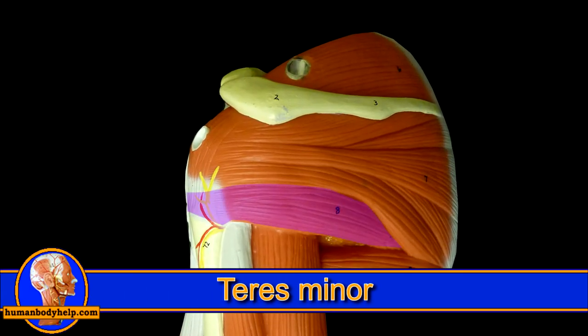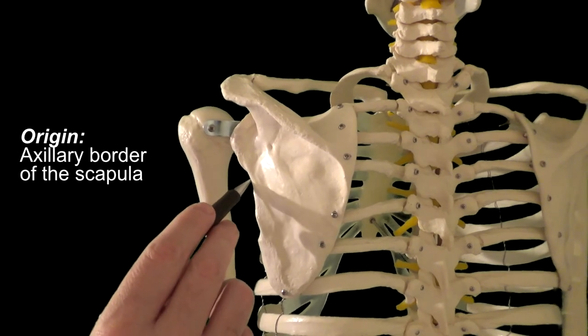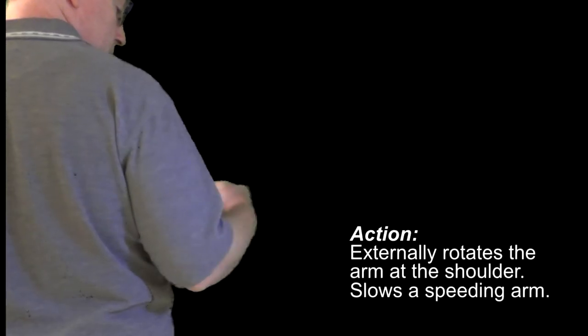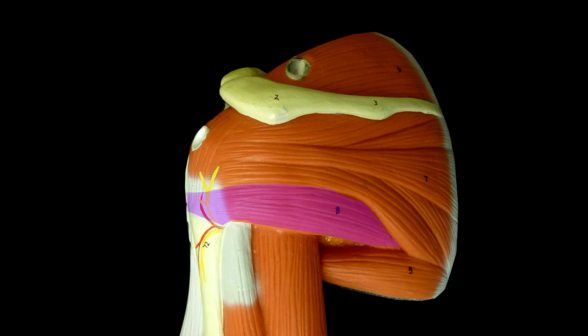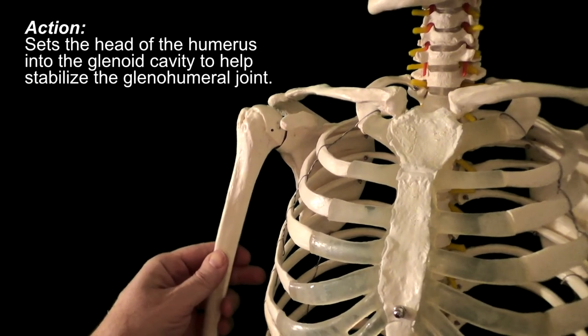The teres minor, which sits right next to the infraspinatus in the axillary or armpit region, is the third of the four rotator cuff muscles. It attaches to the scapula and humerus — specifically, it originates from the lateral or axillary border of the scapula and reaches behind the humerus to insert onto the lower part of the greater tubercle, just below the attachment of the infraspinatus. The teres minor acts as a synergist to the infraspinatus by helping it to externally rotate the arm at the shoulder, and also helps to slow a speeding arm. Since it's lower than the infraspinatus and thus under the pivot point of the humeral head in the glenoid cavity, the teres minor will also adduct the arm at the shoulder. It also functions to stabilize the shoulder by helping to set the head of the humerus into the glenoid cavity.